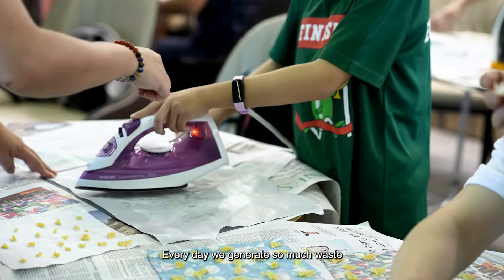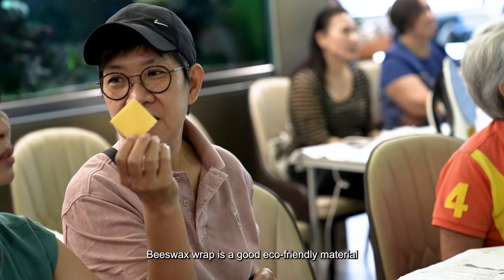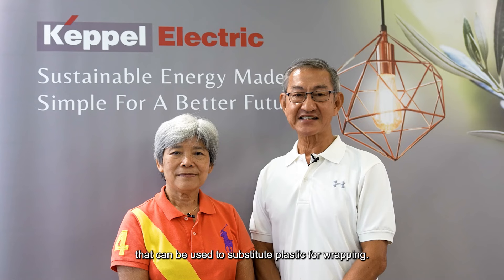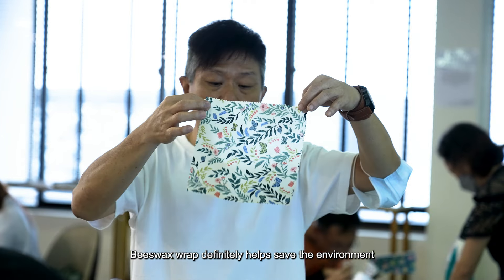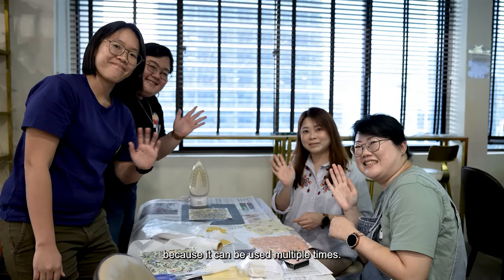Every day we generate so much waste that is not biodegradable and pollutes the whole environment. Beeswax wrap is a good eco-friendly material and can be used to substitute plastic for wrapping. It definitely helps save the environment because it can be used multiple times.